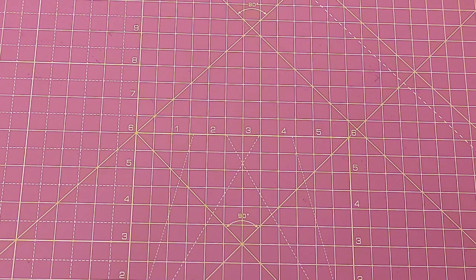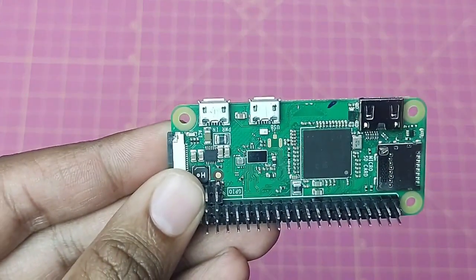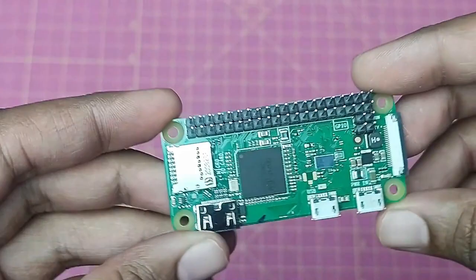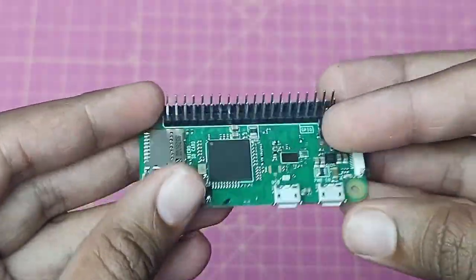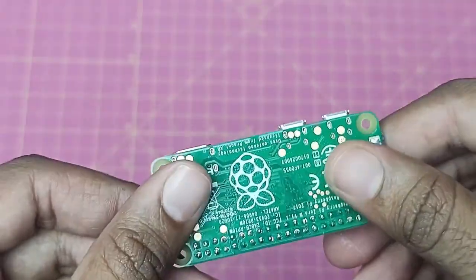Hey everyone, welcome back to another video on Circuit Digest. In this video we are going to discuss a new hardware — the Raspberry Pi Zero W. We are going to set it up completely headless, meaning we don't need any external monitor, mouse, or keyboard to set up the Raspberry Pi Zero W for the first time.